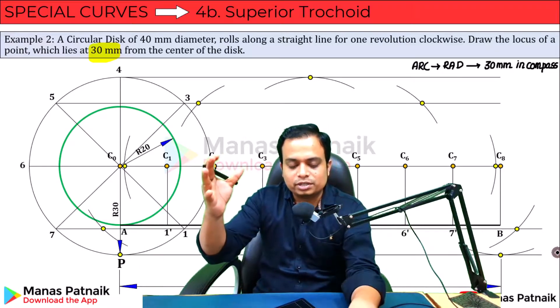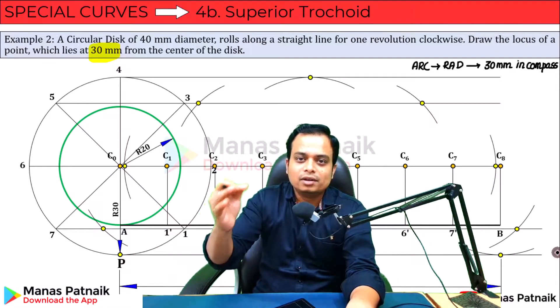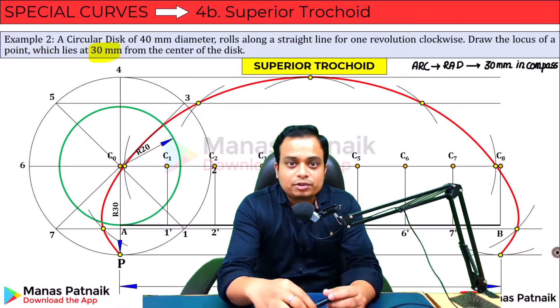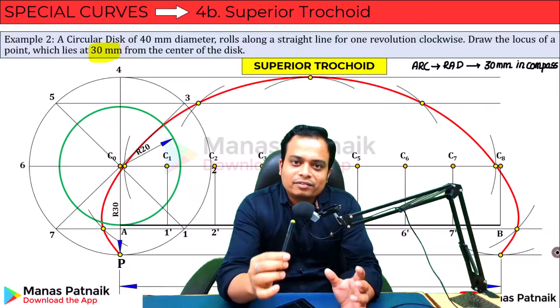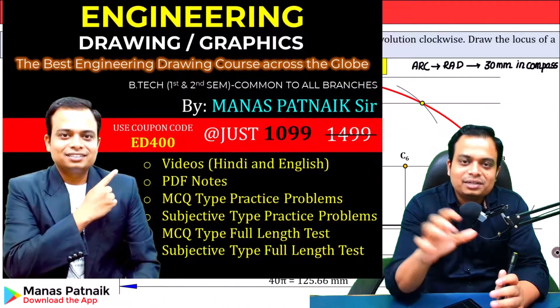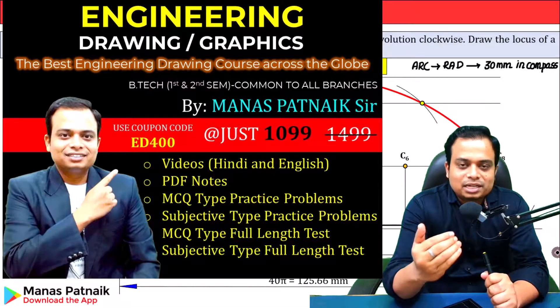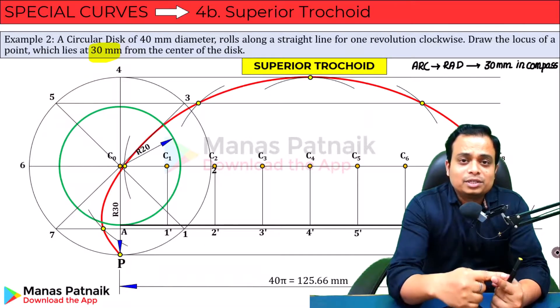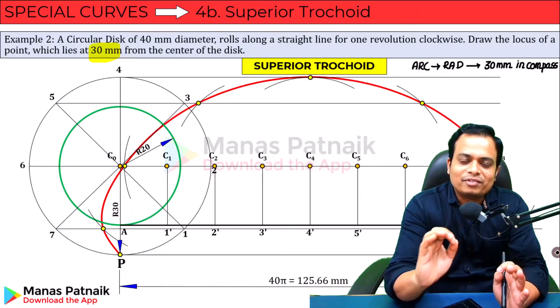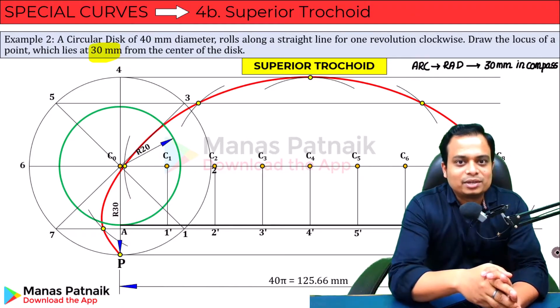These are all the points. When you join all of these points in sequence, what you have is a beautiful curve by the name of superior trochoid. That was all from my side for today. If you wish to learn engineering drawing in a very organized fashion, download my application — the link is in the description — and enroll in my course. Notes, MCQs, videos in both English and Hindi — everything is there. Thank you very much, good day.